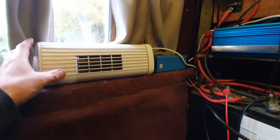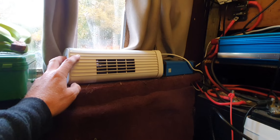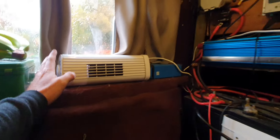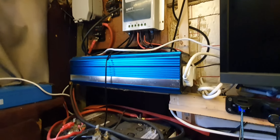The only things I really need the inverter for now are my laptop, my TV, and the vacuum cleaner. I've also got this little fan here which is great for circulating air, but I'm going to switch that over to a 12 volt fan as well, so I don't have to use the inverter — because it's clearly not as efficient as I thought.